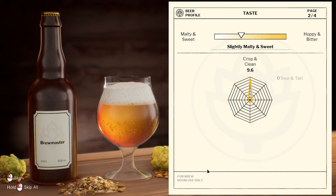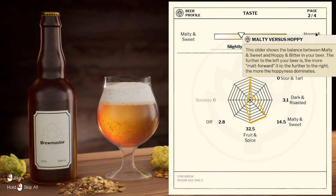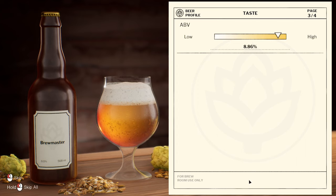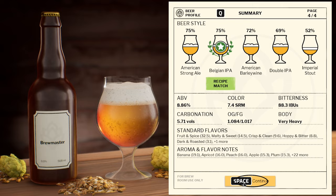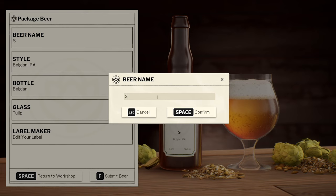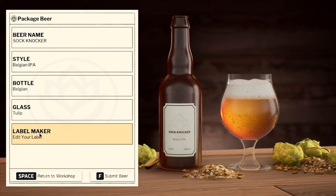Extremely hazy. Could be bitter enough though — where's the IBU? 2.8. 8.8. 8.86% bitterness — yeah, that's high, that's good. Contamination is low. Belgian IPA, that's what we went for. 75%. We'll call it Sock Knocker. Same bottle, same glass — that's fine.